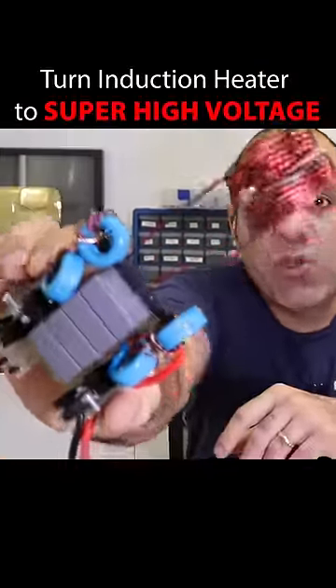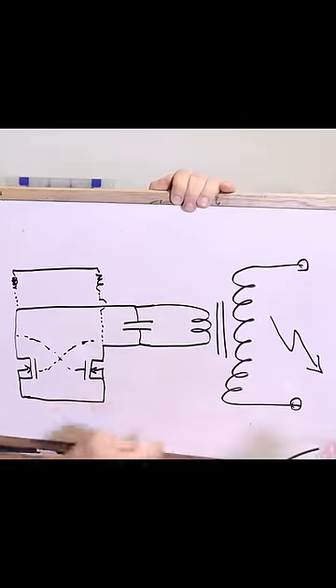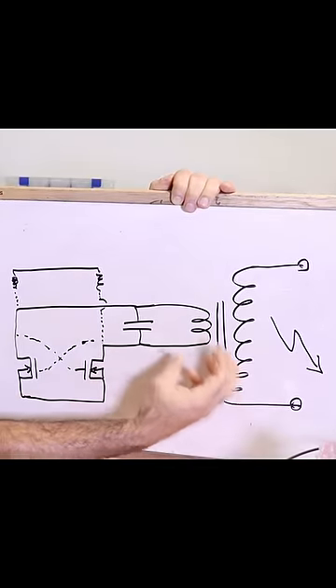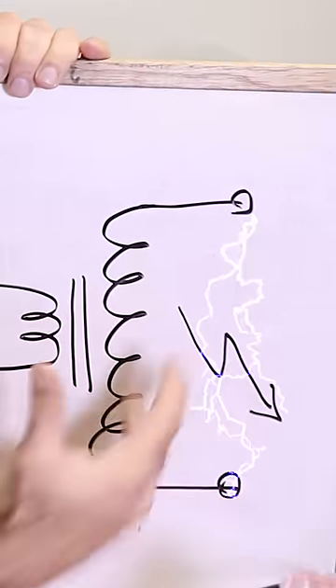I made an induction heater using a ZBS driver circuit. As a fan of super high voltage, I'm thinking I can replace my coil with the primary of a transformer with a huge winding turn ratio and create a super high voltage at the output.